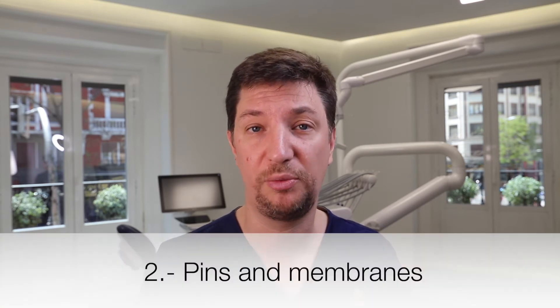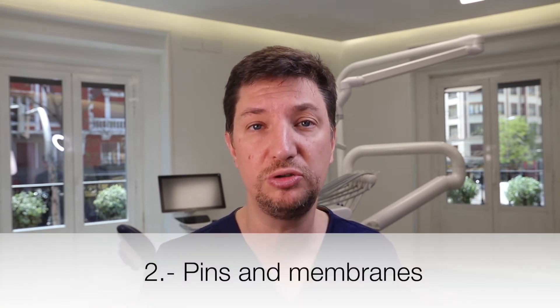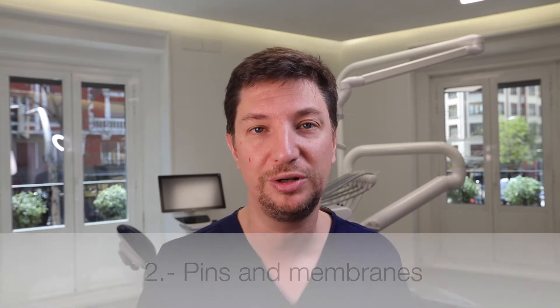The second way to fix our bone graft can be done with pins and membranes. This is a very common technique used all around the world — the classical method for GBR bone grafting. We place a membrane that keeps the bone graft separated from soft tissue, and fix this membrane to the recipient site with small pins that we place with a hammer, hitting it a couple of times. That keeps the bone graft immovable and separated from soft tissue.